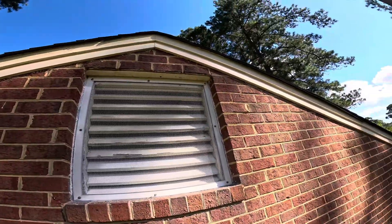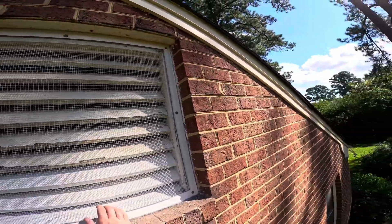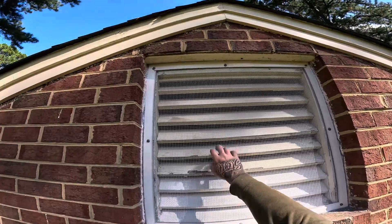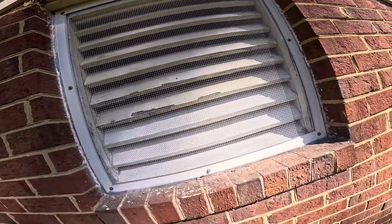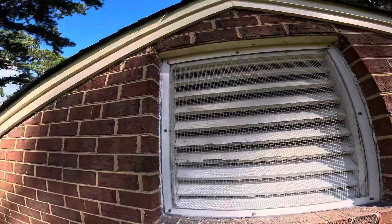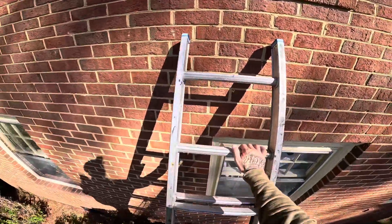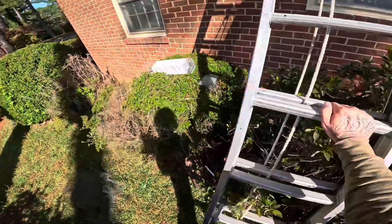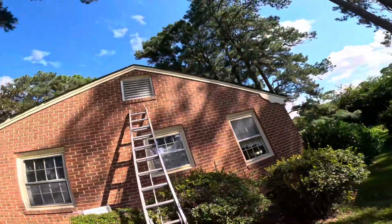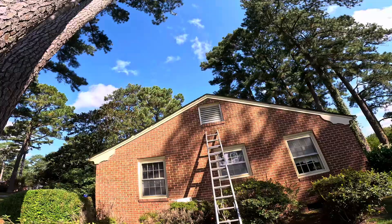That is the finished product. You're not going to be able to notice it from the ground. All the problem squirrels are trapped and removed — mom and the juveniles, the ones familiar with this house — and there's no edge for them to start chewing. They're not going to chew through that aluminum or that screening, and even if somehow they do, it's covered by warranty. That's how we remove squirrels from a gable vent. Hope you guys enjoyed the video — that's what it looks like, on to the next one.